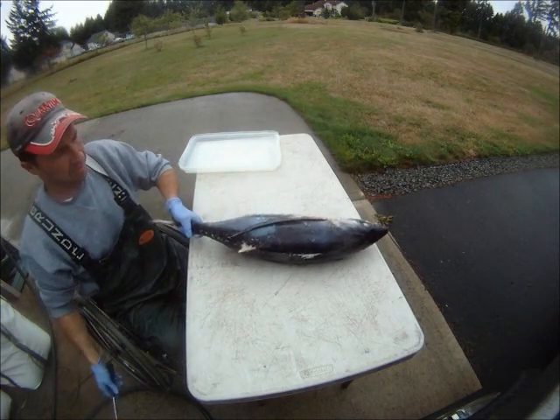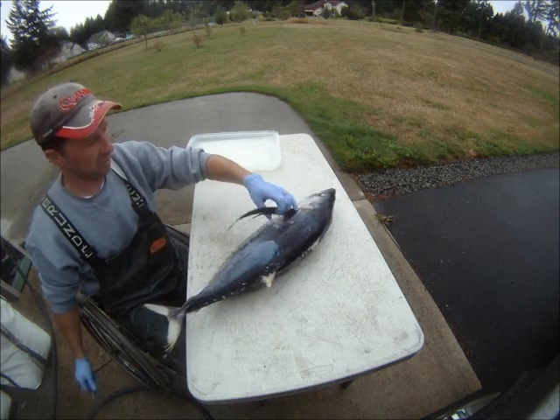Alright, wheel iced tuna. Here's my method — lots of methods, but this is how I do it: quick and fast.